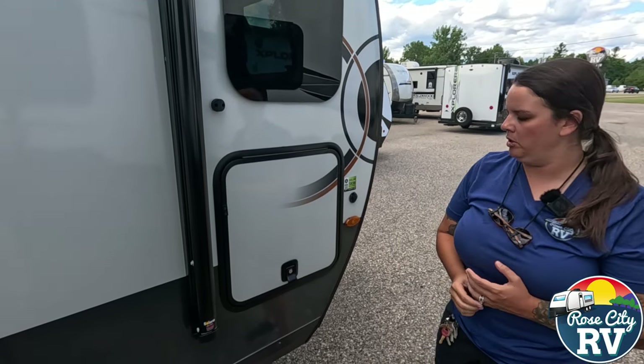Coming down here, we have our new Lippert drop stabilizers. These are nice on this model because you don't have the bulkiness of the scissor jacks hanging down. As it is an off-road model, you're going to want to be able to get that ground clearance. Looking underneath, we also have our spare tire that does hang down a little low, so if you are going to off-road it, you might want to move that.